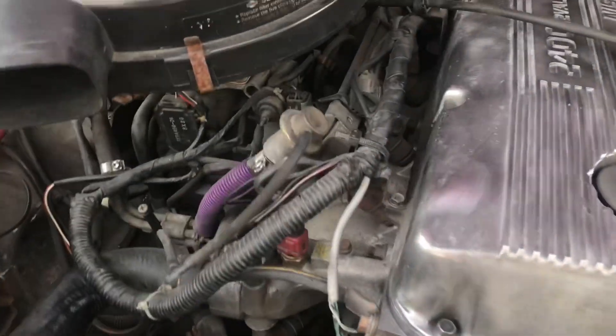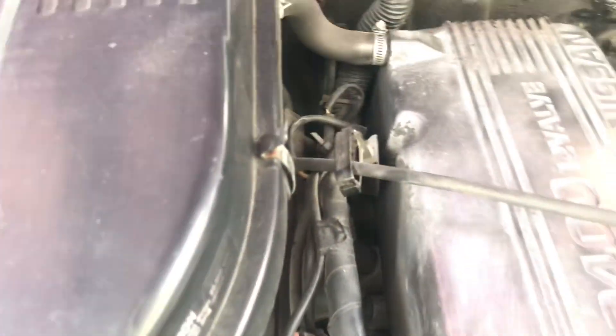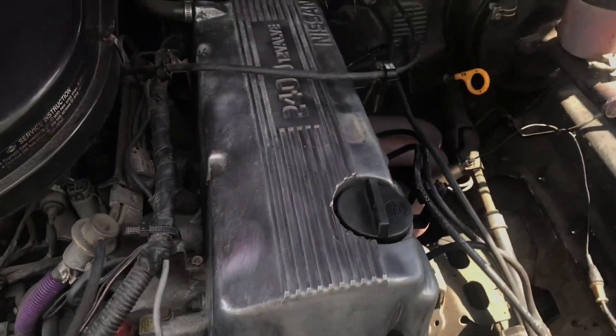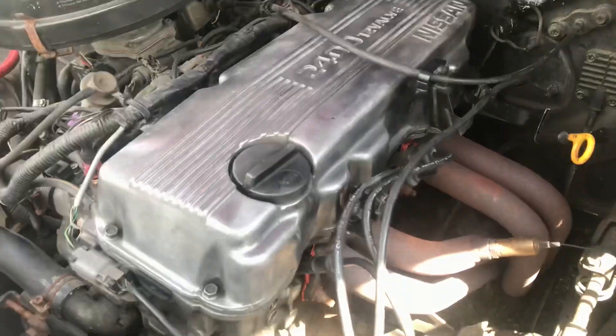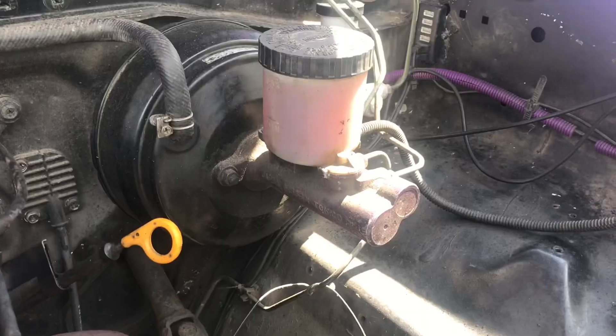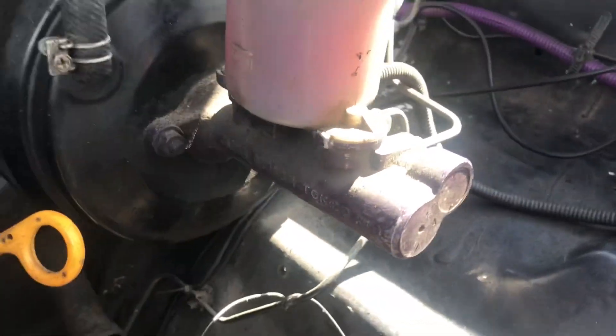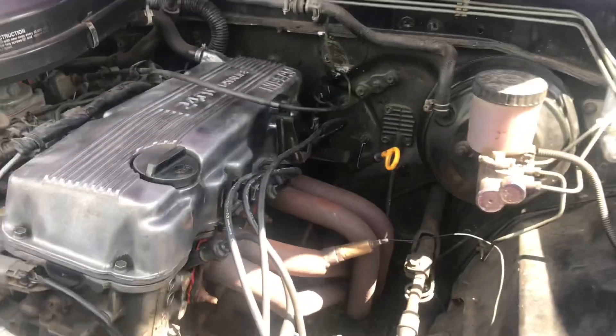It's the next morning. I'm gonna undo the 10 millimeter bolts holding in the wiring harness so I can get to this side of the valve cover, and then I'm gonna sand it down with some really fine sandpaper and try to polish it up a little bit. Since I'm already out here, I figured I might as well clean up the master cylinder too. It's all painted purple at one point, but I think we can get it to shine just like the valve cover.